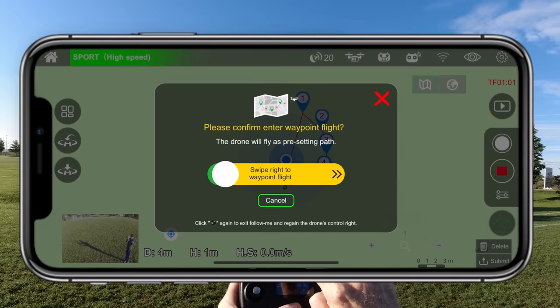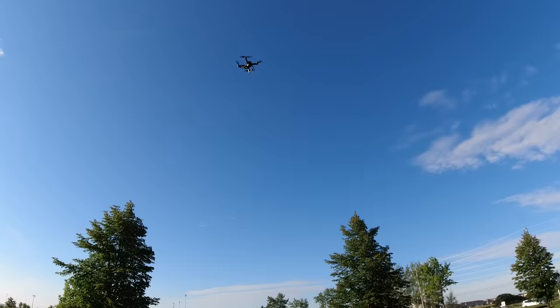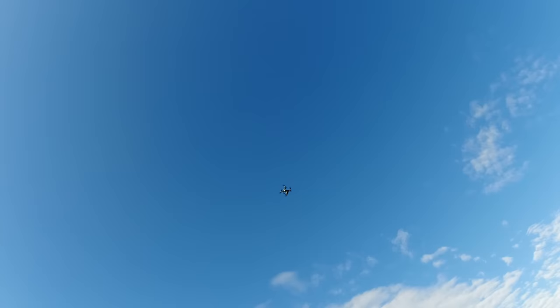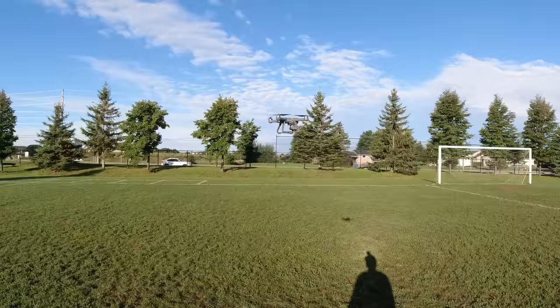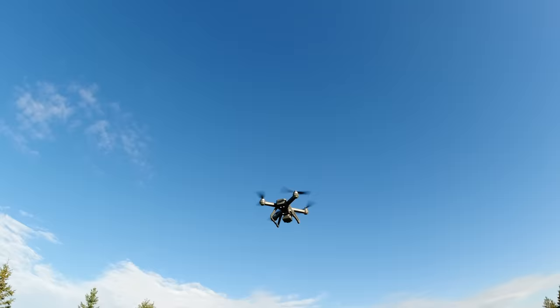I'll place a few waypoints, hit submit, then swipe to confirm. The drone goes up, follows your parameters, and goes to each waypoint — there it goes to waypoint one, then two. I'll exit that because I don't really like waypoints. Just as I mentioned, I've left the landing lights on for this whole review, which is drawing some power from the 22-minute battery.